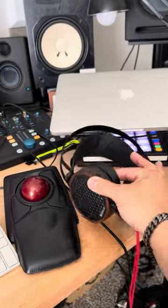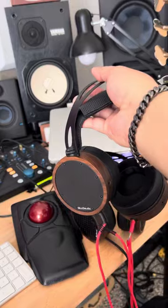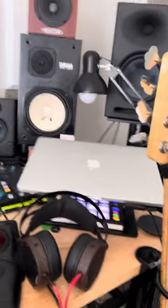I also have to mention these — the Alo Audio headphones. They're amazing. The open backs I use for mixing, and the closed backs I use for tracking. That's what's happening there.